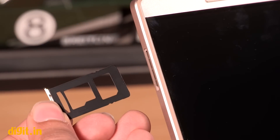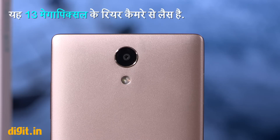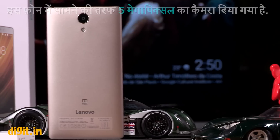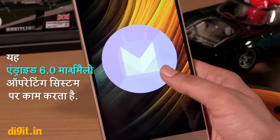The hybrid SIM 2 slot means you can also add a microSD card. The Lenovo Fab 2 has a 13MP rear camera and a 5MP front camera. It packs a 4050mAh battery and runs Android 6.0 Marshmallow.